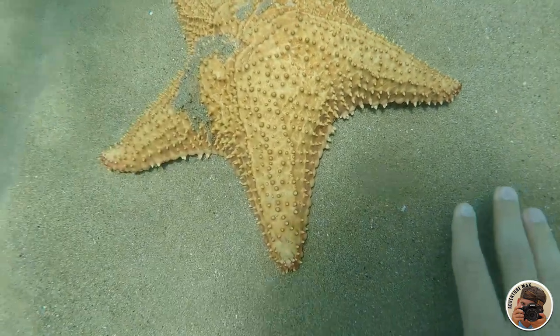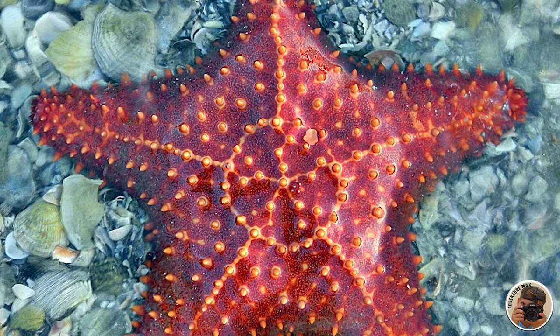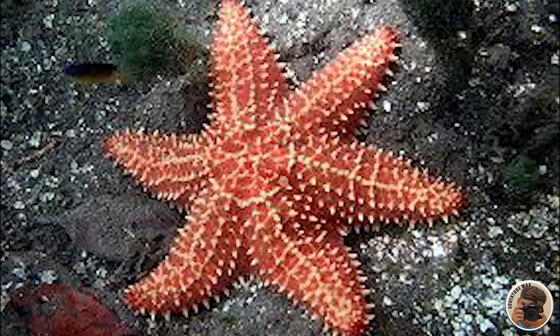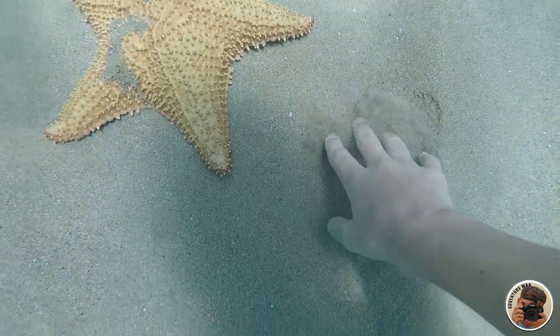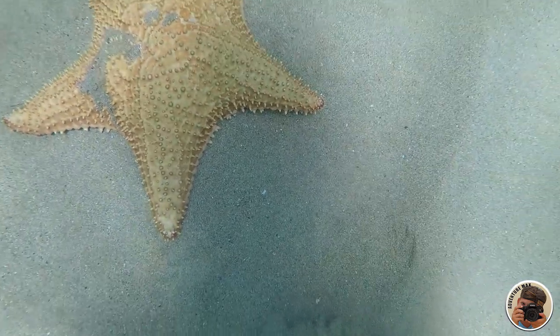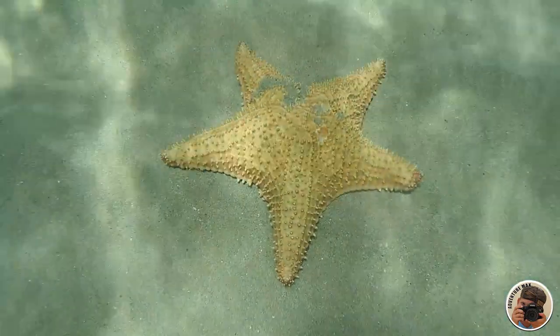The Cushion Sea Star, or Starfish, is the most common sea star. They have thick arms and come in a variety of colors. The number of legs is usually five, but occasionally you will see one with six legs. This species is most common in the shallow waters of the Caribbean. The cushion sea star can grow up to half a meter in diameter — that's huge — depending on food availability. It can move approximately 12 to 33 centimeters per minute.